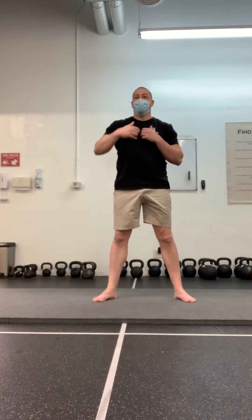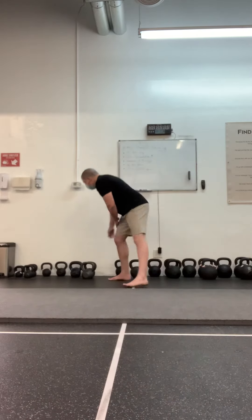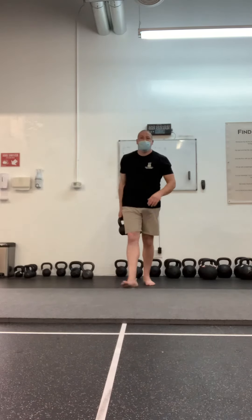Maybe you don't have the ankle mobility yet to get into a deep goblet squat and maintain an upright enough torso to safely halo the bell. In that case, you can perform a crouching halo.